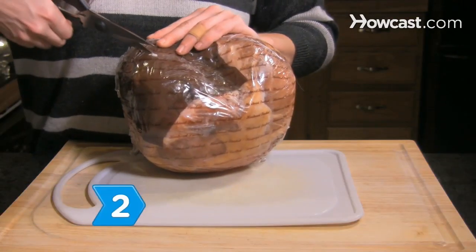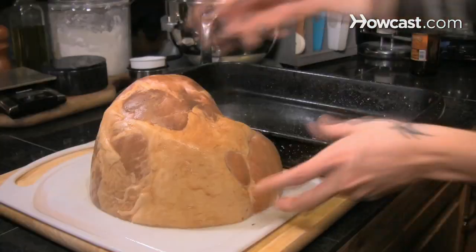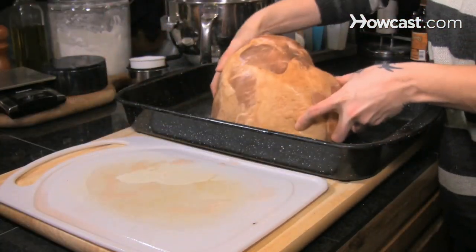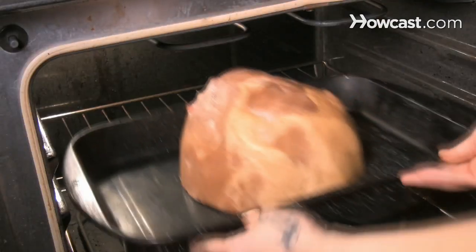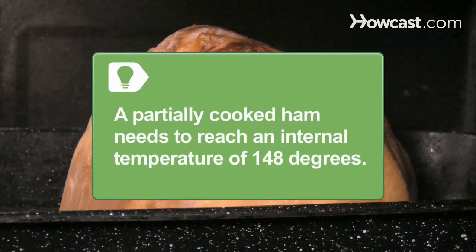Step 2. Follow directions included with your city or country ham and bake at 325 to 350 degrees Fahrenheit in a deep roasting pan. Do not remove the outer foil unless instructed to do so. Fully cooked hams only need to be warmed through, but a partially cooked ham needs to reach an internal temperature of 148 degrees Fahrenheit.